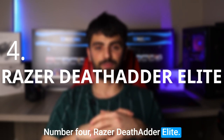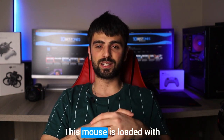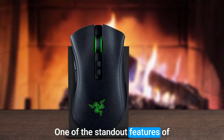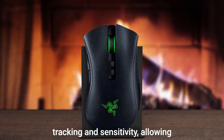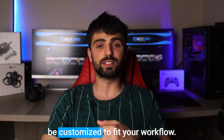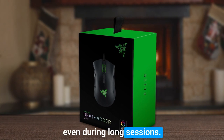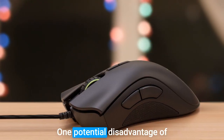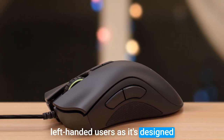Number 4: Razer DeathAdder Elite. The Razer DeathAdder Elite is a great choice for anyone in the music production industry. This mouse is loaded with features that make it perfect for working with digital audio workstations and MIDI controllers. One of the standout features is its high-precision 16,000 DPI optical sensor, providing accurate tracking and sensitivity for quick and precise movements. The mouse also has seven programmable buttons, an ergonomic design for a comfortable grip that reduces strain during long sessions, and customizable RGB lighting. One potential disadvantage is that it may not be the best option for left-handed users, as it's designed specifically for right-handed use.